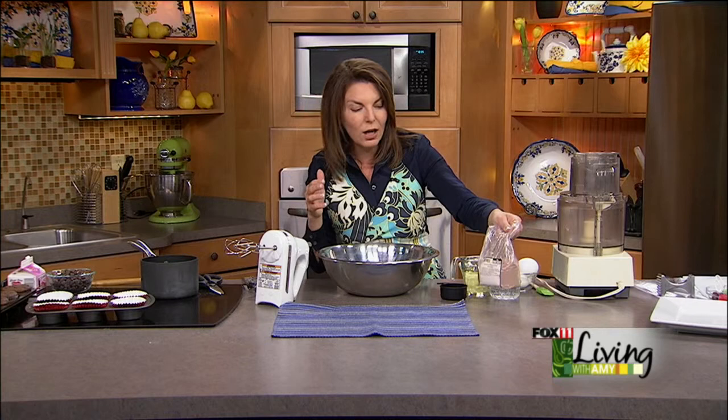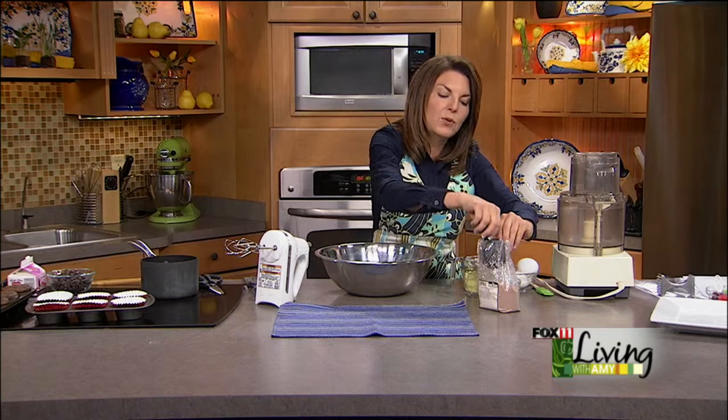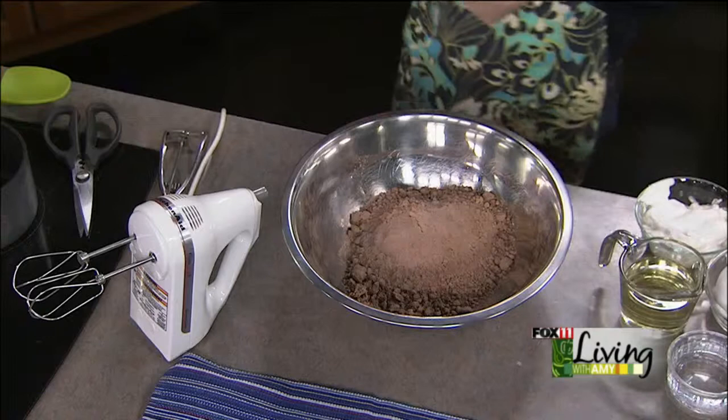We're going to take some instant chocolate pudding — about a half cup of this instant chocolate pudding mix — and add it to our cake mix. It's going to make it really dense, moist, and yummy.